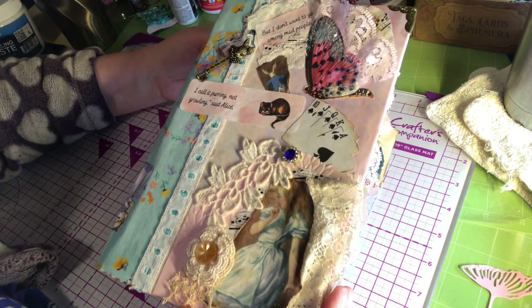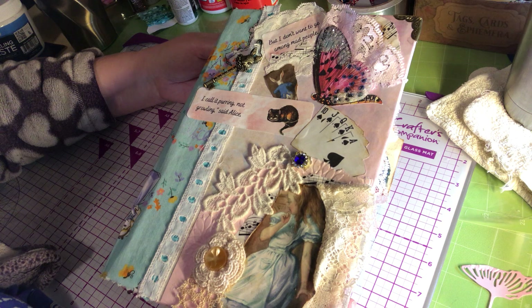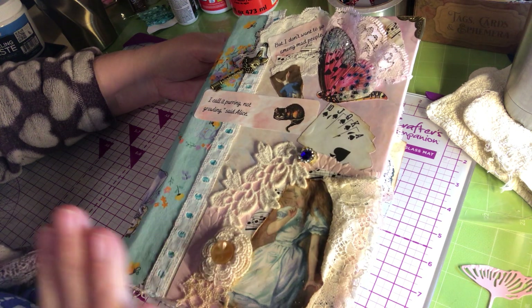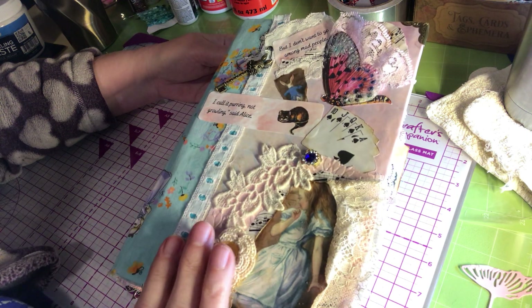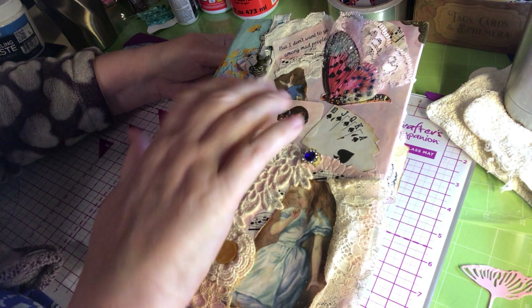This is a flip-through of a journal I made for a swap. It's going to Robin. This is the first journal I made with a hardcover — this is actually an Amazon box.